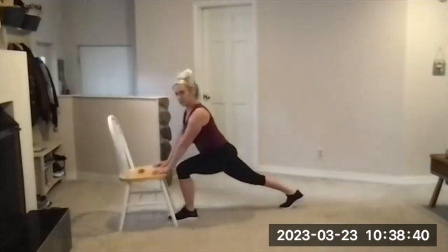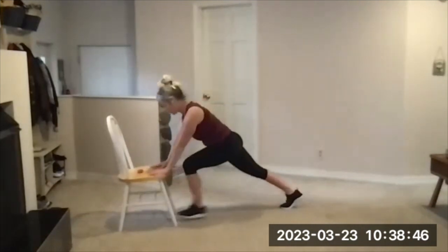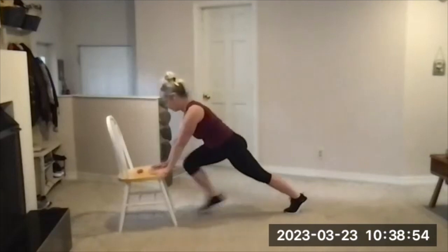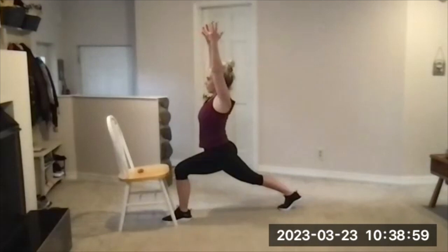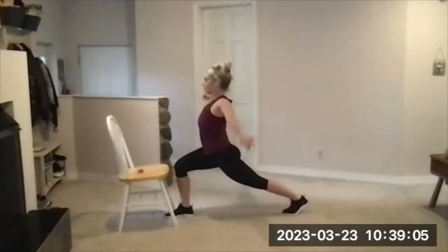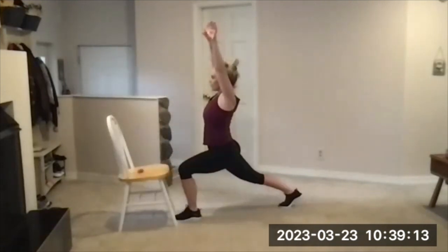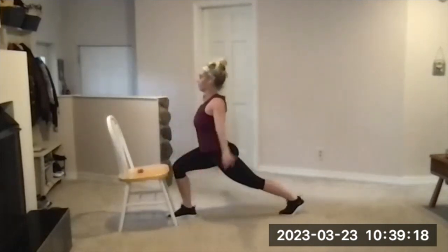Nice deep lunge — back leg is straight, front leg is bent. Sweep the arms overhead, arms back down, and then step switch or hop switch to change. Time under tension for those muscles. Try to keep knees, hips, and toes pointed forward and not out to the side with the back leg. You're just past halfway. If you're doing the hop switch, the jump switch, you want that forward foot to be very close to the chair.